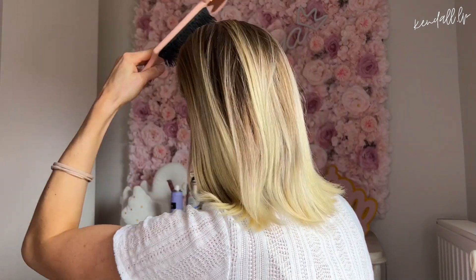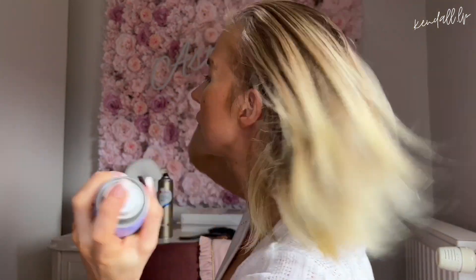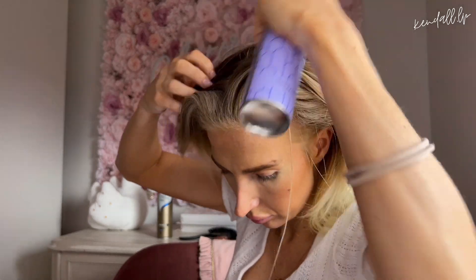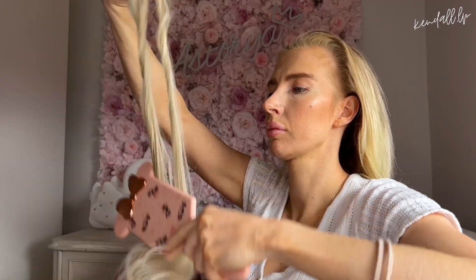Vous allez bien démêler vos cheveux avec une brosse. Ensuite, on passe à l'étape où je mets le shampoing sec. Clairement, vous n'êtes pas obligé de le mettre à cette étape-là ; vous pouvez le mettre après avoir mis des extensions. Là j'ai mis du talc — la merde.